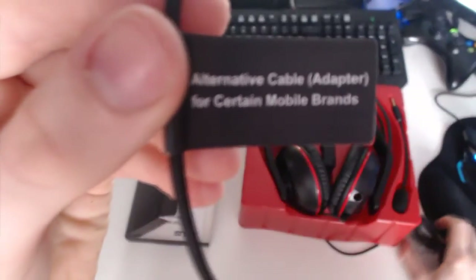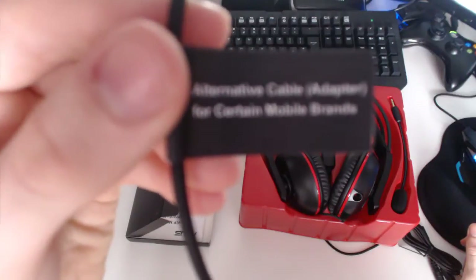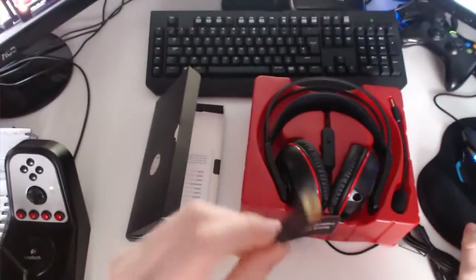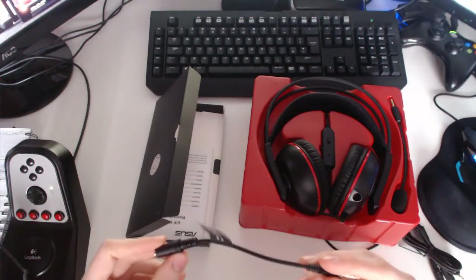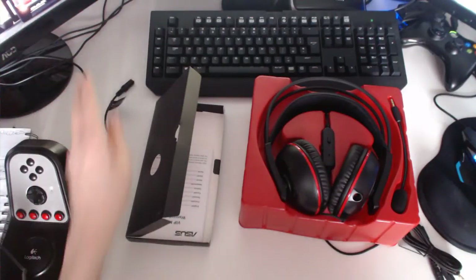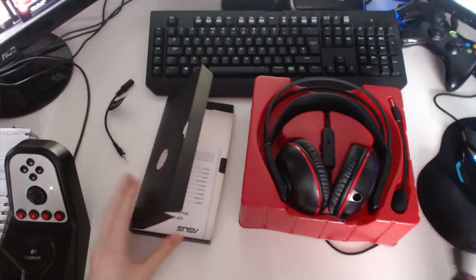I'm going to hold that to the camera — autofocus, please. Anyway, it says: 'alternative cable adapter for certain mobile brands.' So your older mobile phone brands would use this. I'm not sure which specific brands, but I can see the reason why they'd add that.